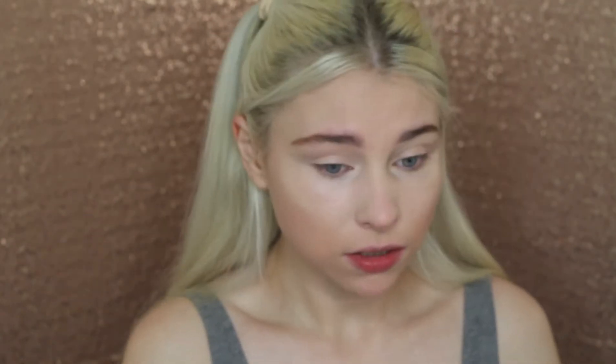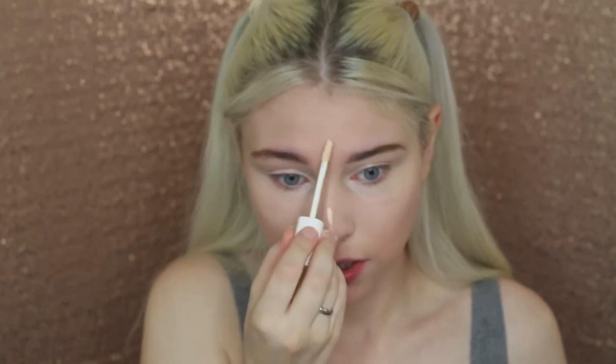Now we're going to go in with concealer — I'm going in with a E.L.F. Beauty concealer and applying that with a brush as well. What did we do before we had beauty sponges? From afar it doesn't look bad, and it looks very dewy — way more dewy than this foundation usually looks.